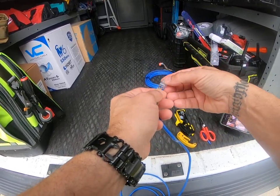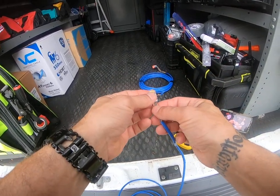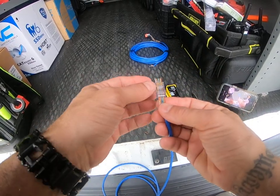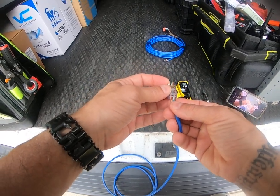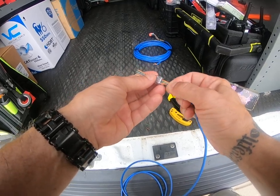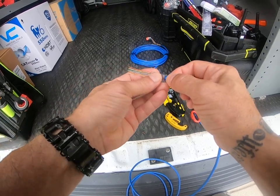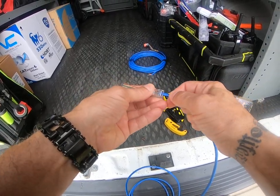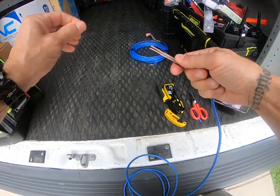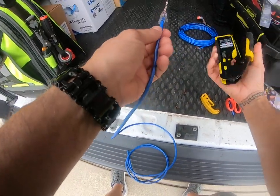Orange on that side, clip down, force these in — they go through. Once they go through I push them a little bit and then I verify again: white-orange, orange, white-green, blue, white-blue, green, white-brown, brown — everything's good. I pinch the jacket right here so it goes all the way — there's that little pinch point on the jack. I pinch this so it goes farther than that, so it's biting on the actual jacket like it's supposed to. I give these a twist if I'm at a customer's so they don't fall all over the place.